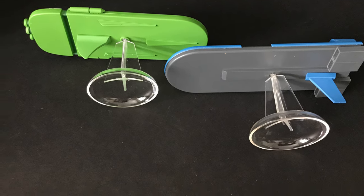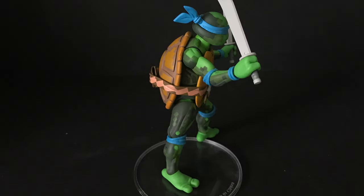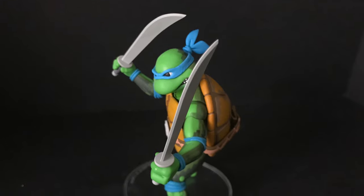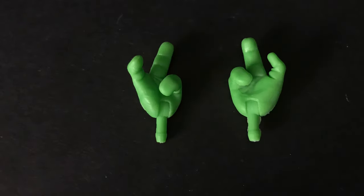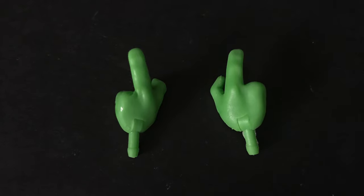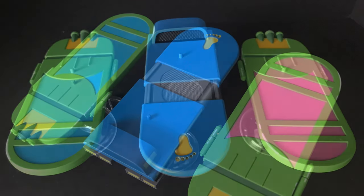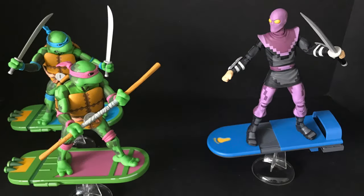Leonardo and Donatello share the same body mold, and if you've had any of the previous figures you know the articulation by now — single jointed elbows, double jointed knees. Really nice paint overall, especially on Leonardo. Leo comes with his two katanas, weapon storage in the back, a really nicely painted face, and an extra pair of hands that can be swapped out between the various turtles. Leo's got the same sewer surfboard design but in blue, purple for Donnie, and there's a blue one for the Foot Soldier too.